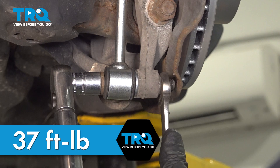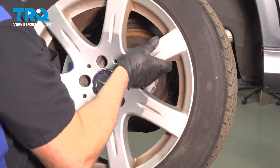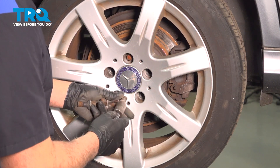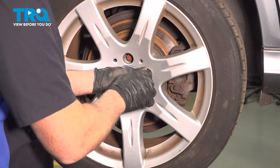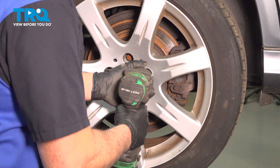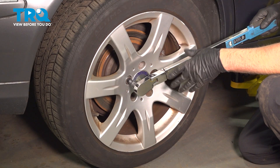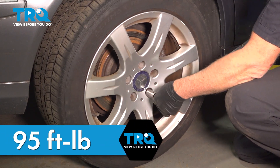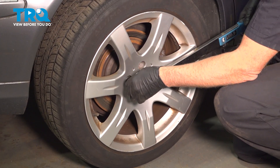I'll take the wheel, line it up. Snug that down and install the rest of them. Now we're gonna torque the lug nuts to 95 foot-pounds in a cross pattern to tighten the wheel down evenly. Just go around again, double check.